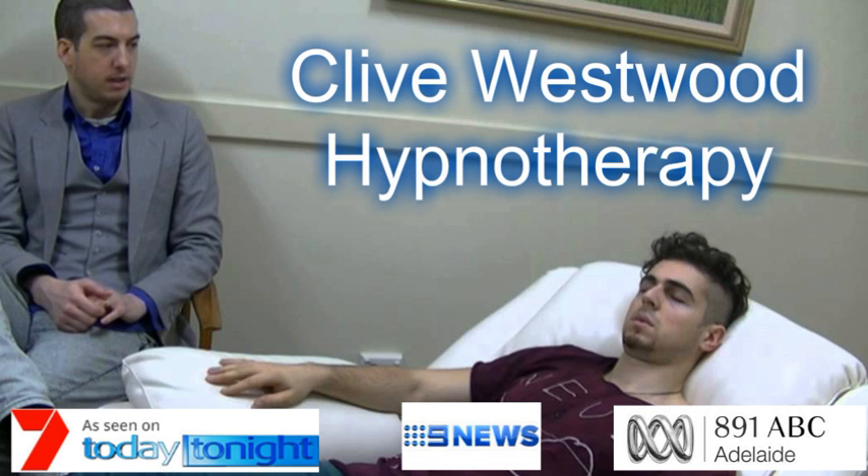Choosing health, being healthy, feeling healthy, remaining healthy. Health is your new lifestyle now. You now have a healthy lifestyle. Only being healthy now. Choosing health, being healthy. Health is your new lifestyle now. You now have a healthy lifestyle.